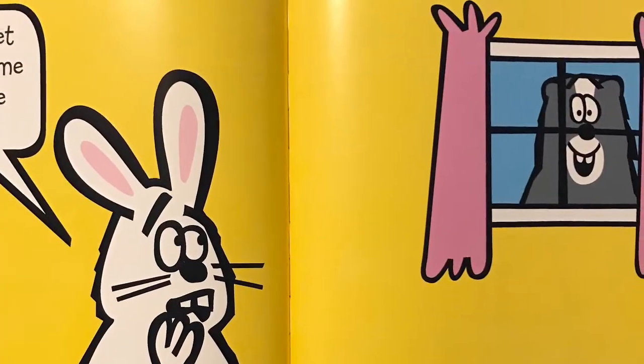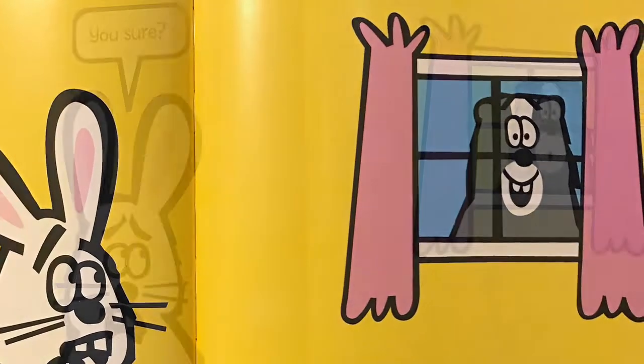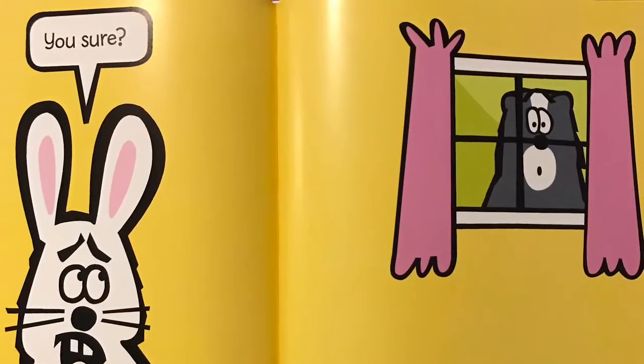Should I let him help me hide the eggs? You sure?